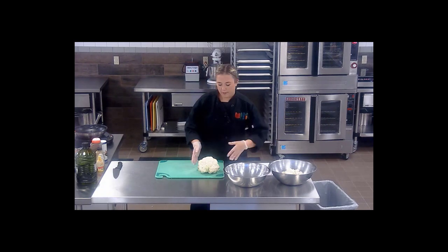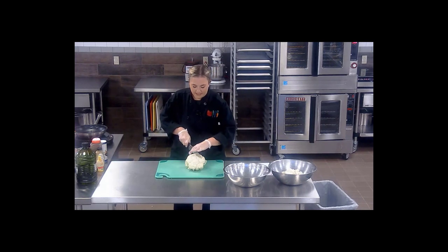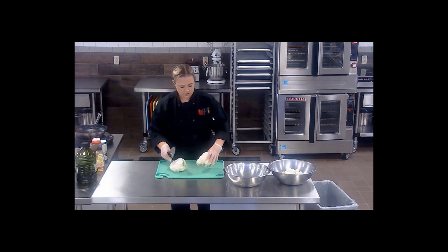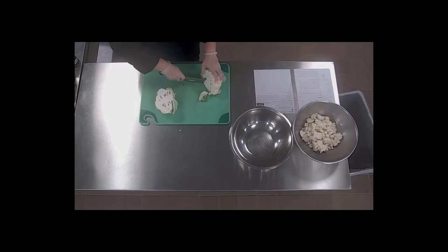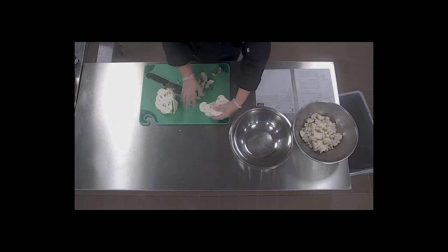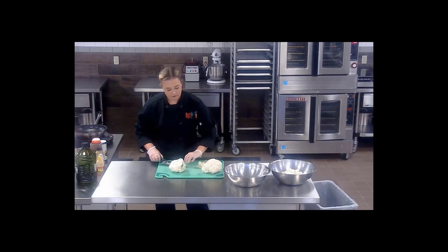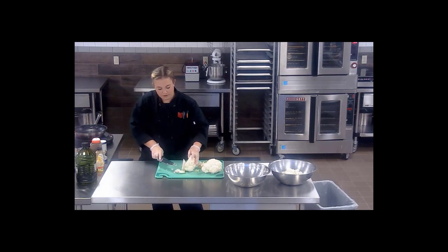I've already started prepping my cauliflower and for both of them we're going to do the same thing — just a rough chop, nice big bite-sized pieces. I like to first half it, then cut a triangle in here, which releases the center so you can pull the leaves right off. Be sure to save these — they have a lot of great uses. You can use them for a vegetable stock, give food to a pig farmer, or compost them.